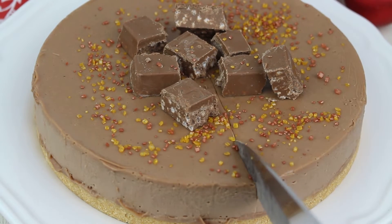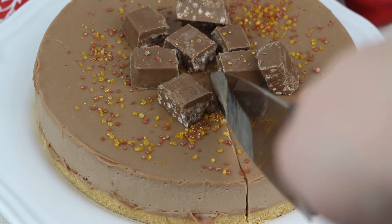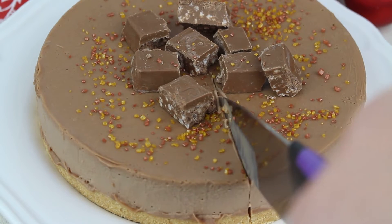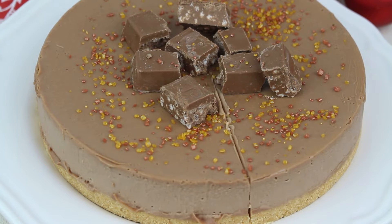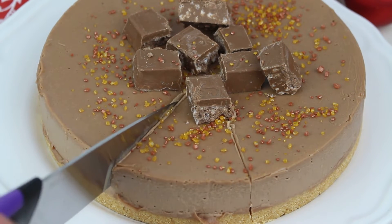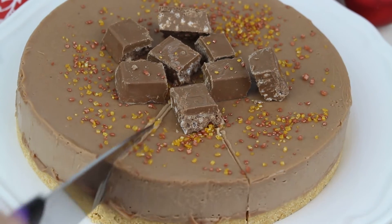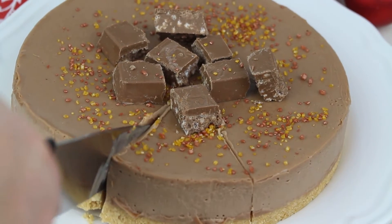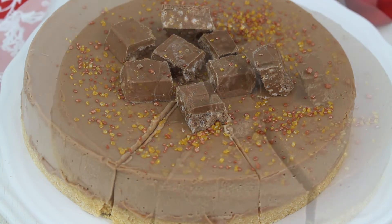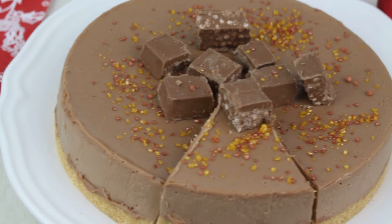Yo estos sprinkles en concreto los encontré en el Lidl, pero también tenéis en otras superficies parecidos. Y ahora os voy a enseñar el corte. Ya veréis que jugosa queda por dentro y muy muy cremosa. La verdad es que tiene un sabor súper suave que no se hace demasiado empalagoso y que es ideal para comer el turrón de otra manera, o para cuando se acabe la navidad y os sobre turrón también podéis hacer esta tarta con él.